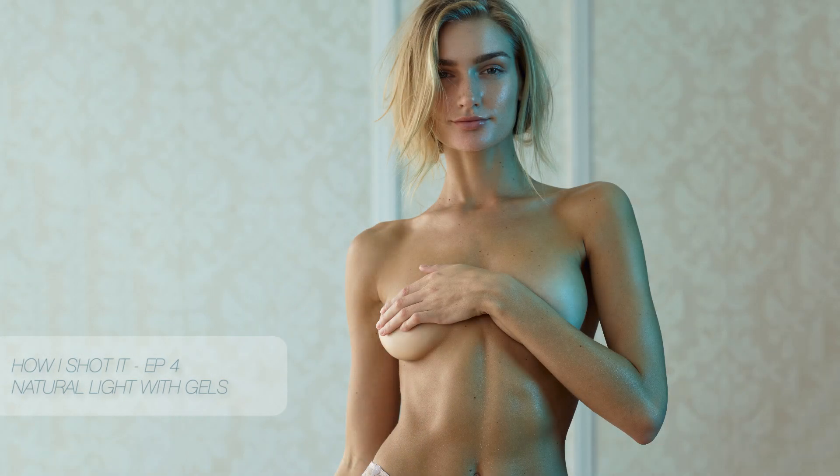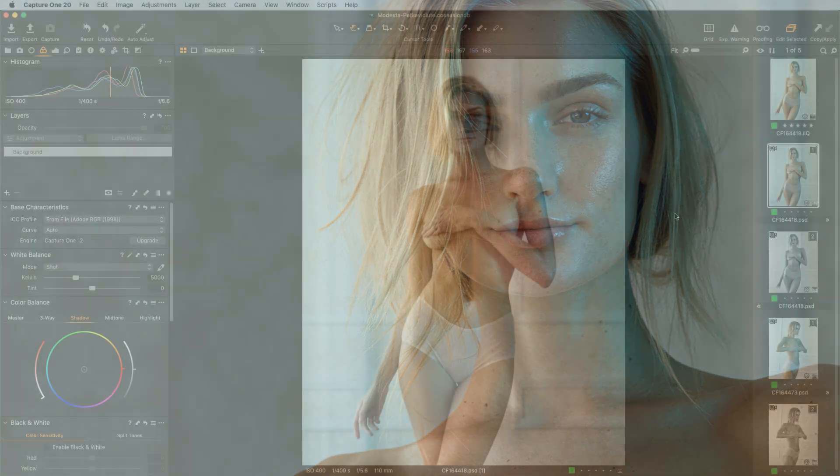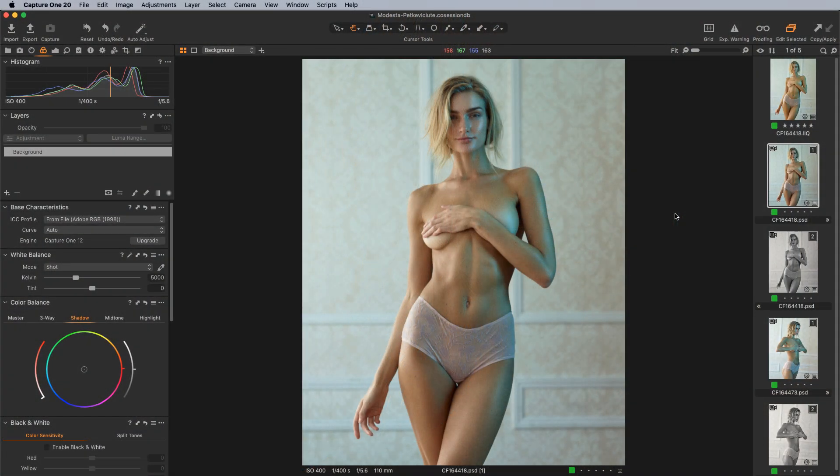Hi there, Michael Volshinovich here, and welcome to another episode of How I Shot It. In this lesson, we're going to be covering this particular image here, which has been requested by a few people. Specifically, we're going to be talking about mixing natural light with color gel. We'll look at the lighting diagram, then jump into Capture One and finish off with the retouching done inside of Photoshop.